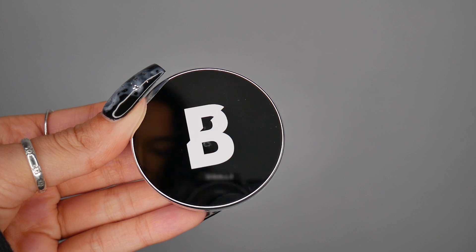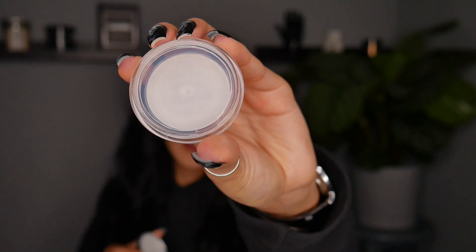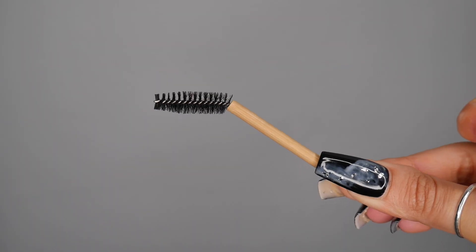The first product we're going to be trying out is the brow soap. This retails for £7 on the Beauty Bay website. The actual contents of the product looks like a pretty clear, opaque-y kind of formula — you can barely see it inside the tub. Packaging-wise: plastic top, lightweight, just nice and clear and crisp. That's what we like to see.